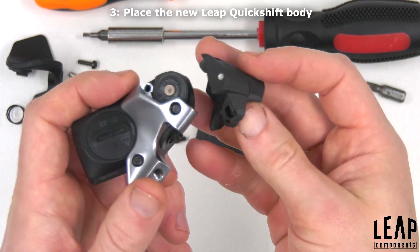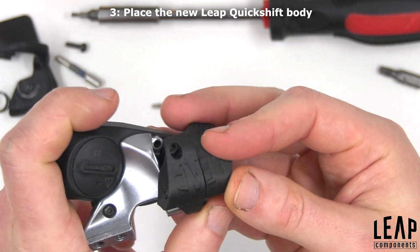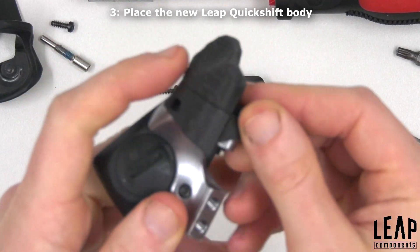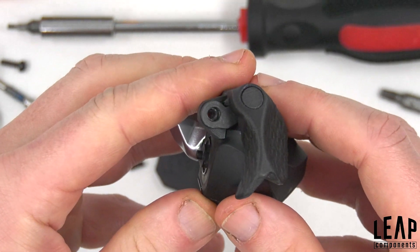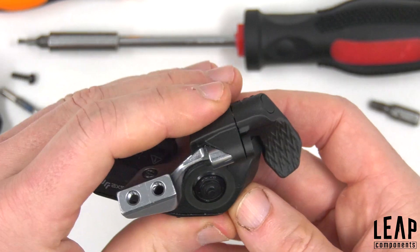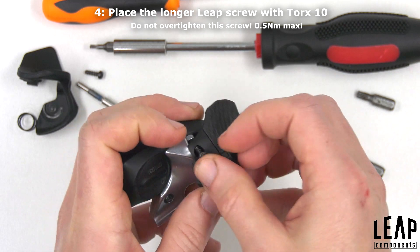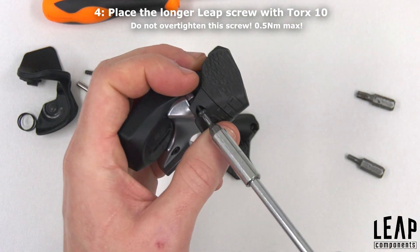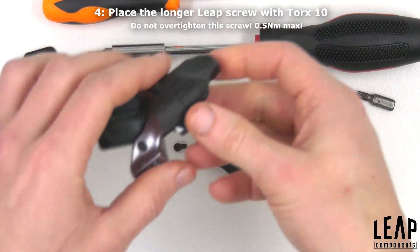Place the Leap Quickshift body on the shifter. Use the supplied longer screw with the Torx 10 driver to fasten the new body to the shifter. Do not over tighten — 0.5Nm maximum.